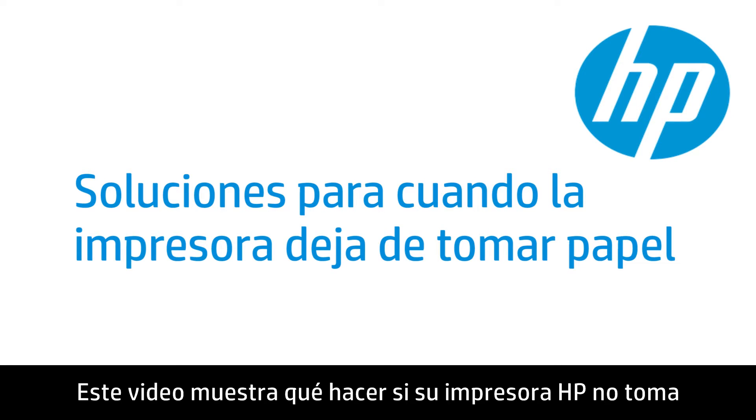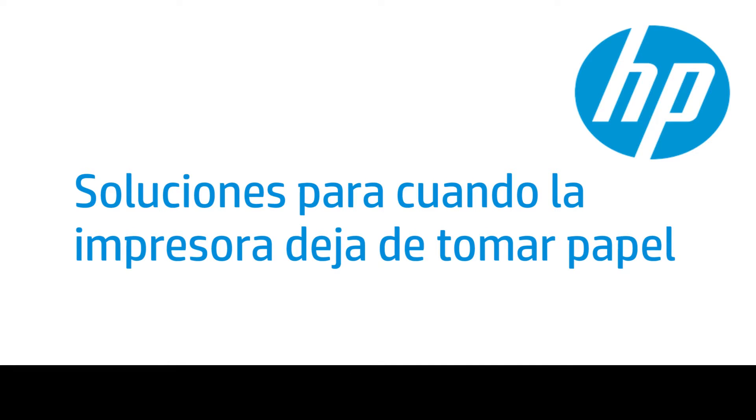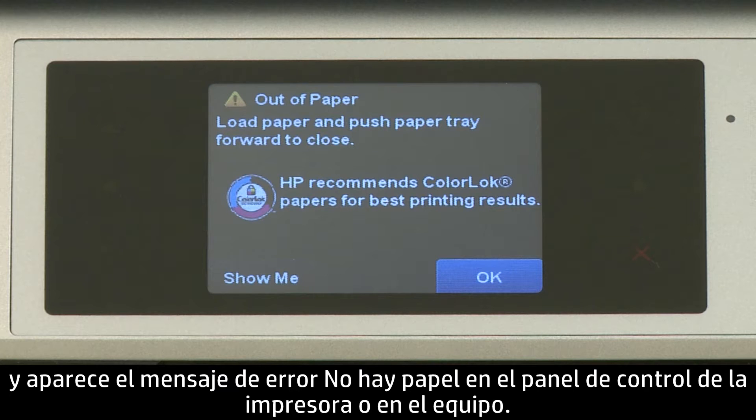This video shows what to do if your HP printer does not pick up or feed paper from the input tray when you do have paper loaded, and an out-of-paper error message displays on the printer's control panel or on your computer.